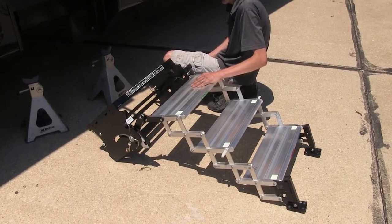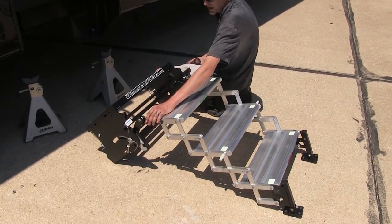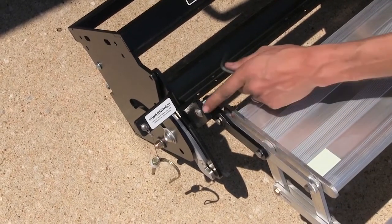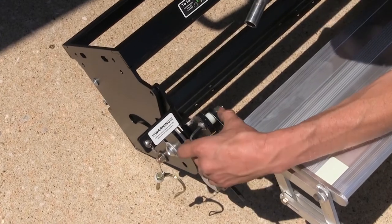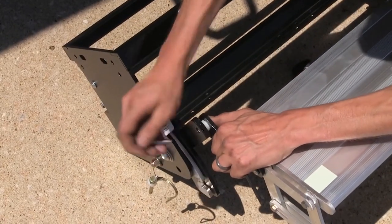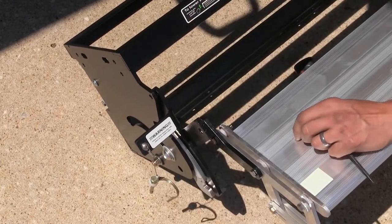We've gone ahead and got our steps mostly in position and unfolded. To make this install a lot easier for one person, we're going to remove the steps from the cage assembly that they fold up into. In order to do this, we'll have to remove one bolt per side — there's an Allen key bolt. We'll use the provided Allen key that comes with the steps, then remove the nut using a 9/16 socket. Push the bolt through — there's a plastic bushing in between the steps and the bracket — take that out and do the same on the other side.